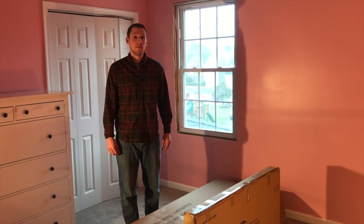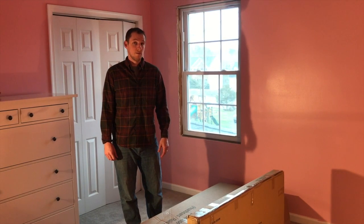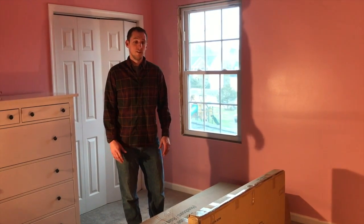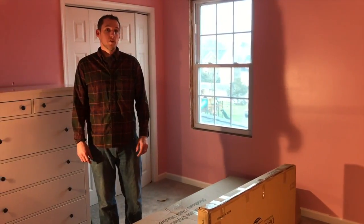Welcome to KFS Stores. Today we're going to put together a Discovery World Furniture Captain Daybed. This is going to be a twin size version, but it also comes in a full size version. The assembly instructions are the exact same. This one's going to be a white finish, and it's going to come in two boxes.